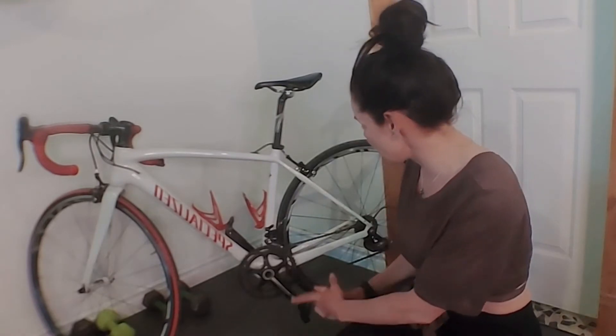Sylvie Daewoo here of Daewoo Train Systems, and I'm so excited to be bringing this particular bike clinic to you. It's been long overdue — it's how to clean your bike. I'm so excited to finally bring this and add it to my repertoire of the bike maintenance clinic.